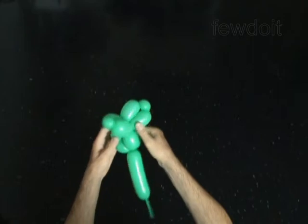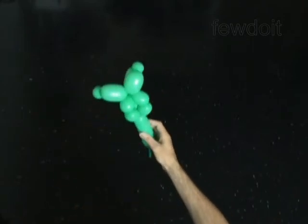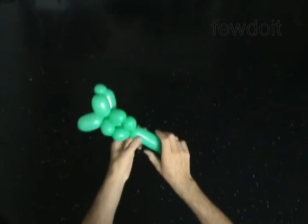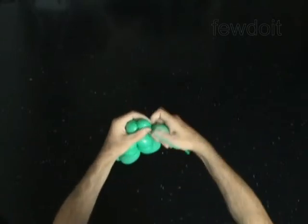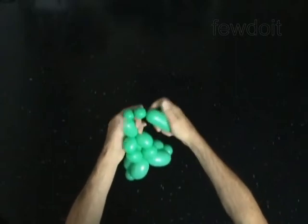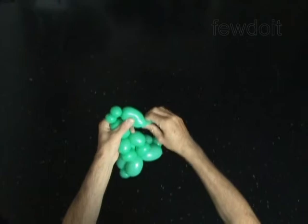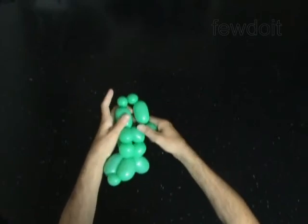The next four bubbles you twist to make the legs. Twist the twelfth 2-inch bubble. Twist the thirteenth 1-inch bubble. Twist the fourteenth 1-inch bubble. Twist the fifteenth 2-inch bubble. Lock both ends of the chain of the last four bubbles in one lock twist.